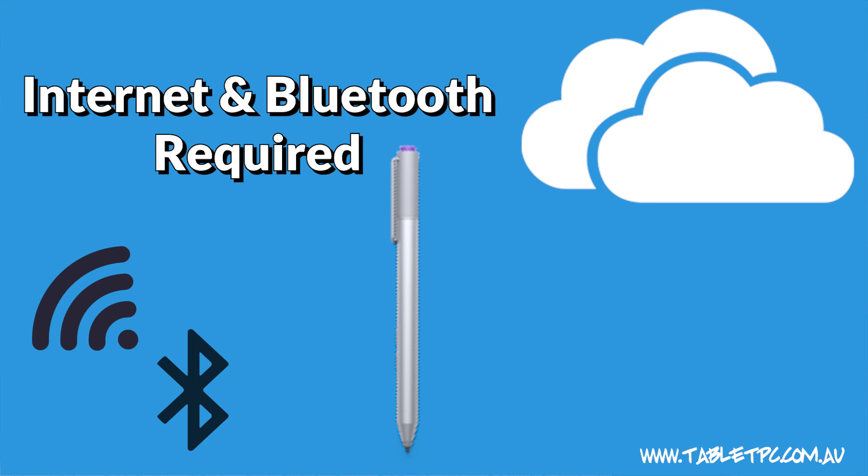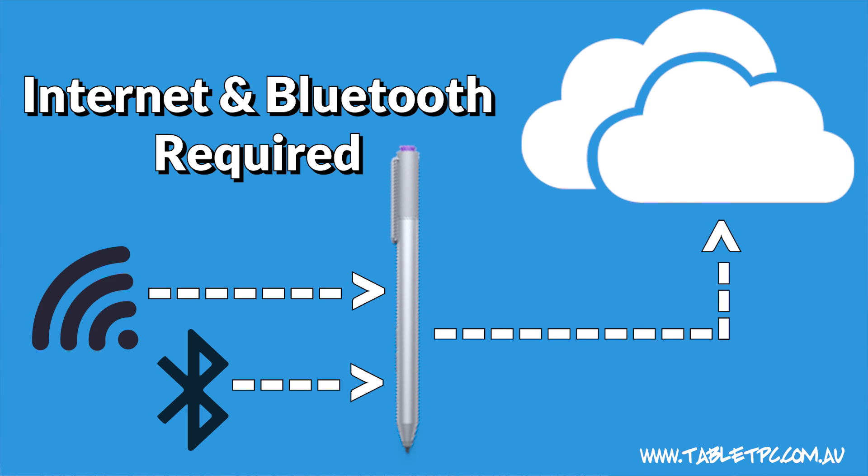Fortunately, your pen is connected to your Surface via Bluetooth, so Windows can track its location. Now this feature does need you to have an internet connection and a Bluetooth connection to your pen, to send those coordinates up into your Microsoft account in the cloud.